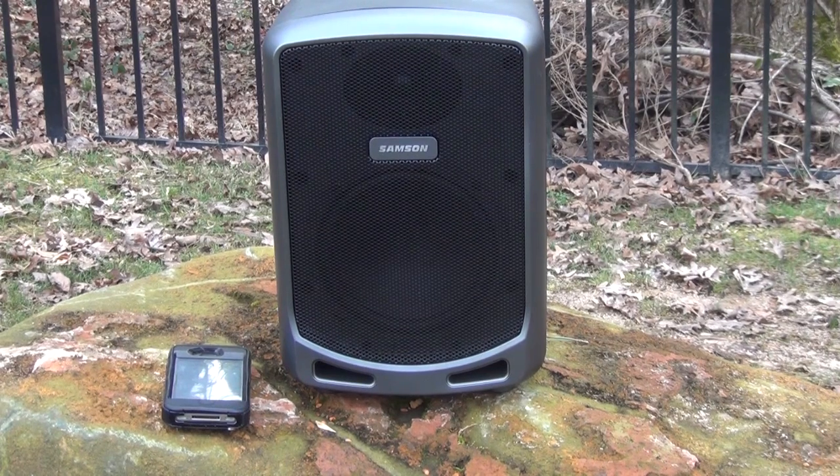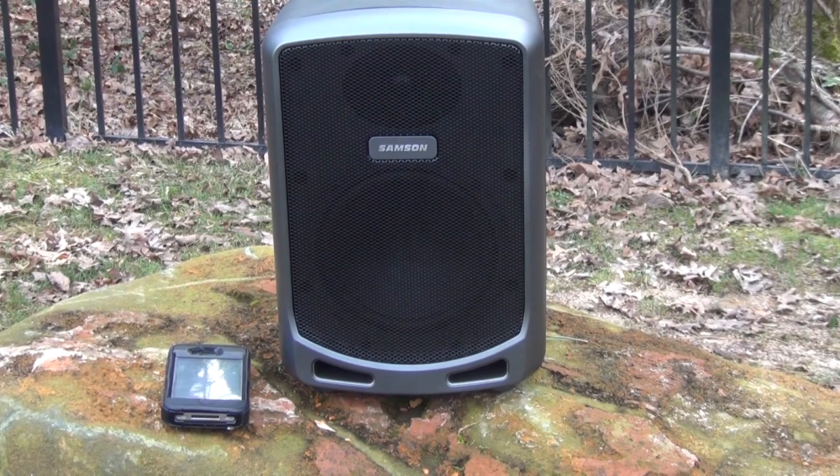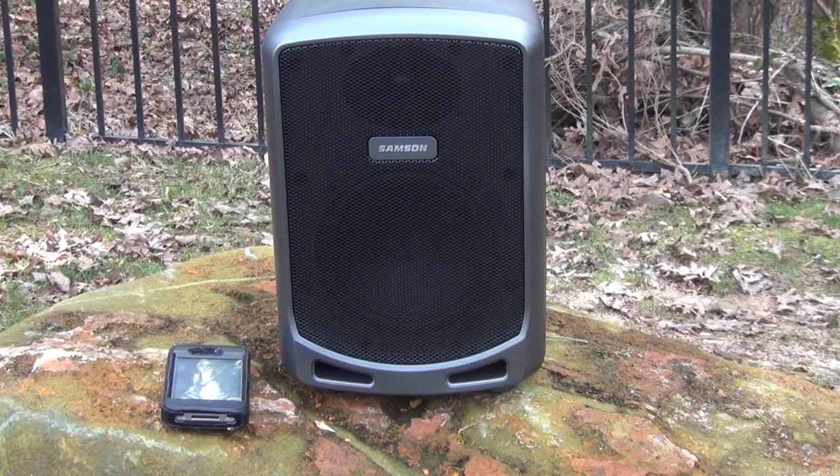I also put a little Battle Hymn of the Republic in — again it gives you a feel for how it sounds. So the bass is pretty good, getting a little muffled, but the thing is this is a PA speaker, not necessarily just a Bluetooth speaker, and it's very loud. This is outside and I'm about five feet away, and it will definitely fill my entire yard with sound — and actually my neighbor's yards too, so hopefully I don't get too many complaints.